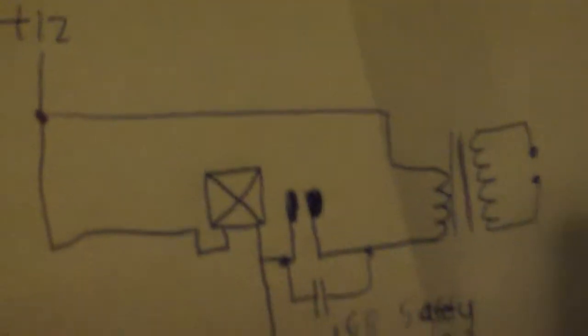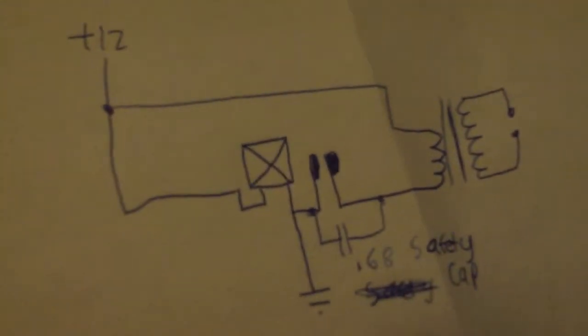It's usually jumping that gap about two and a half inches. It's really weird how much impact the capacitor can have. Here's the circuit — thanks for watching.